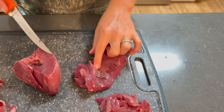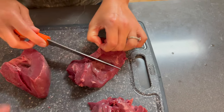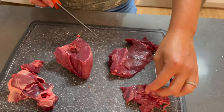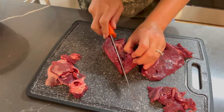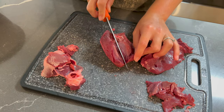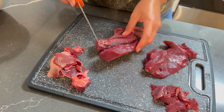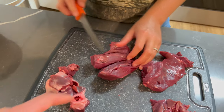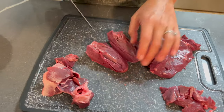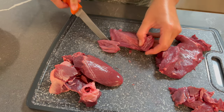I'm going to do that side now — same thing. I'm going to kind of butterfly it a little bit to open it up. You can cut right through there because we're going to slice it up anyway. I just don't like that piece.